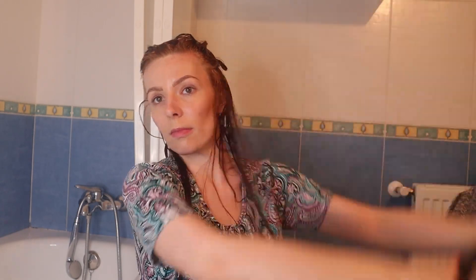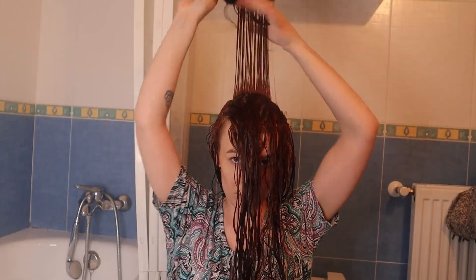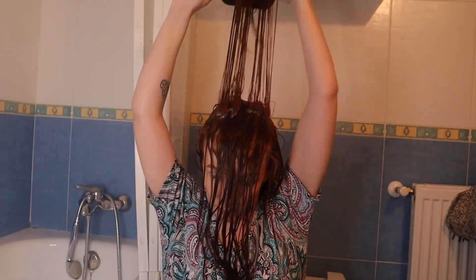I am then brush styling like I usually do, working in sections and brushing out and kind of up a little bit. When I get to the top of my head I am brushing directly up to the heavens.